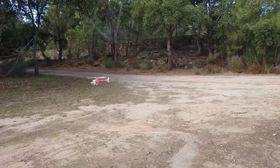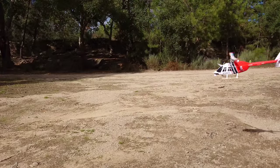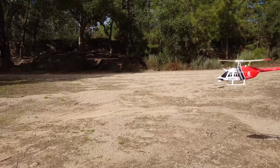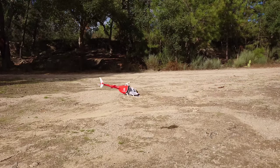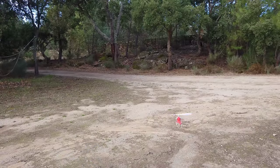Wow, here it goes — and it's stable! It's drifting a little bit but let me bring it back. This is the first helicopter I've flown, but this thing is so easy to fly and so stable. It has a built-in gyro, and there's also a version with optical flow — a small camera underneath that looks at the ground and locks the helicopter in place. This model is without optical flow, but it flies very nicely.